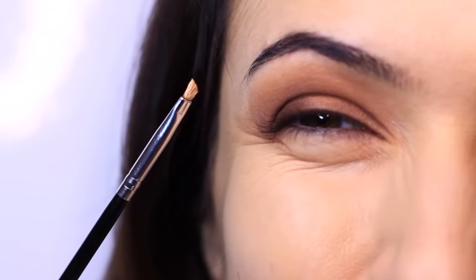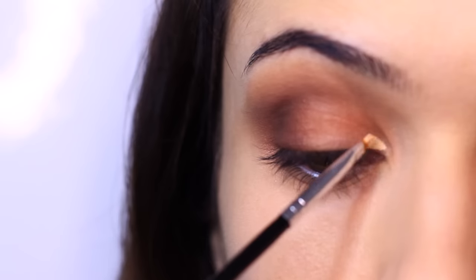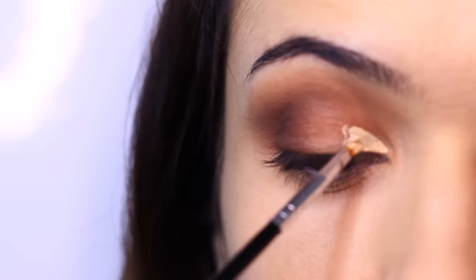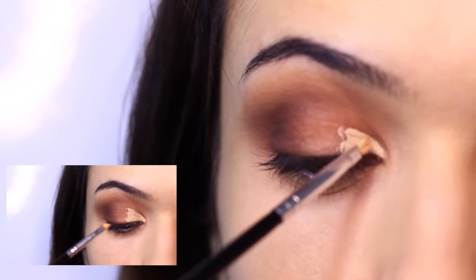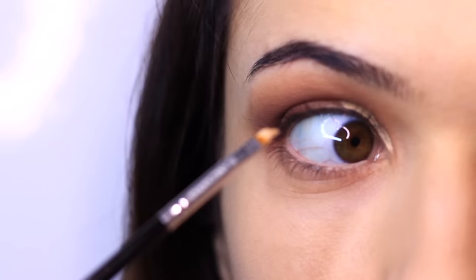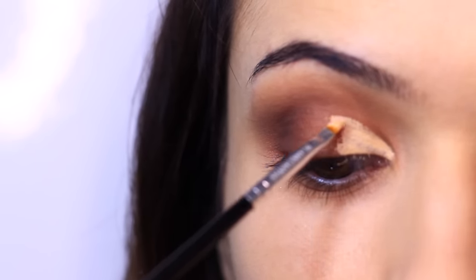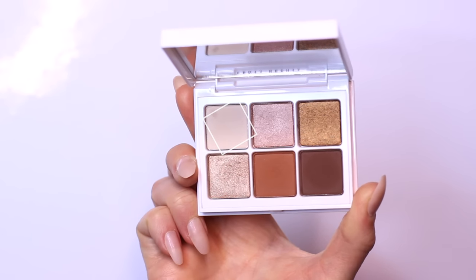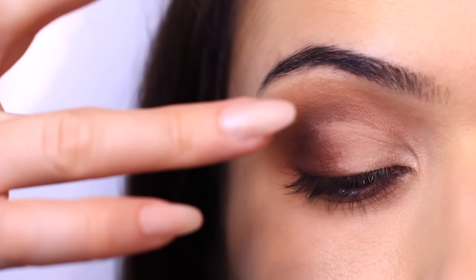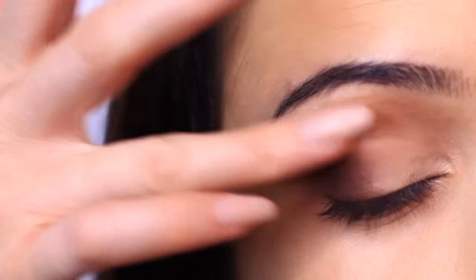Now we're going to cut the crease — it's scary when you're a beginner, but I promise it isn't as scary as you think; you just have to go for it. Using a very tiny little brush, apply a little bit of concealer to the inner corner of the eye. Look around to see the shape you want to create, then fill it in, covering about a third to half the lid with concealer. Then stamp the lighter shade with your fingertips or a brush over the concealer. You can do this without the concealer, but you won't get that really sharp finish.